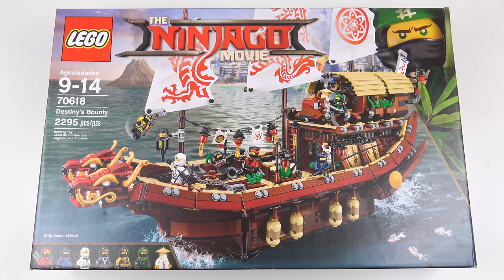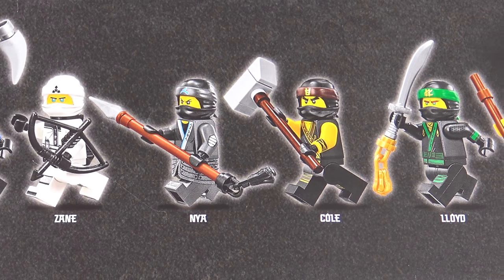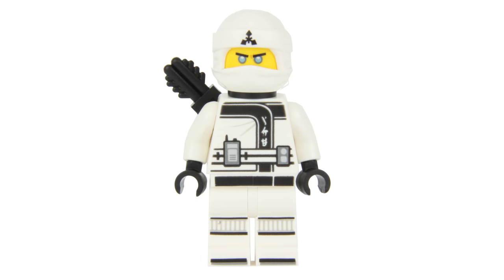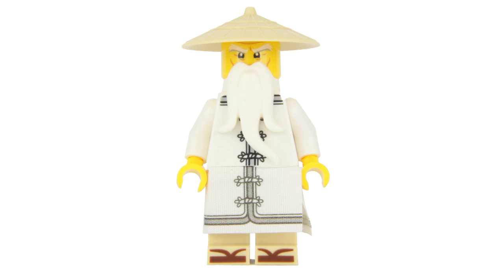It features Wu's Ninja training base, the Destiny's Bounty built on three modular levels, and that 2,300 piece part count includes an impressive roster of seven ninja minifigures. We've got Kai, Jay, Zane, Nya, Cole, Lloyd, and of course Master Wu.